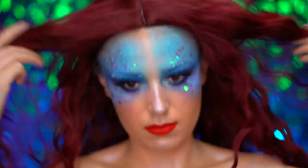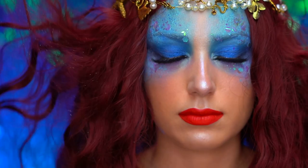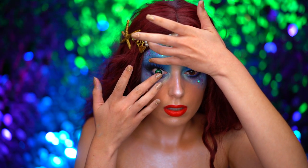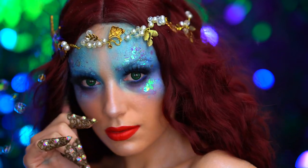For this look, I'm wearing a red wig — this is a bit darker than Ariel's hair color for a twist on her look. I did tease the wig out a bit and popped on some green contacts to complete the look. This is the avant-garde Ariel makeup look.